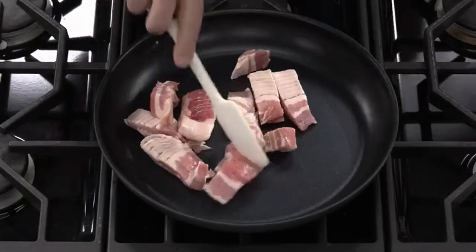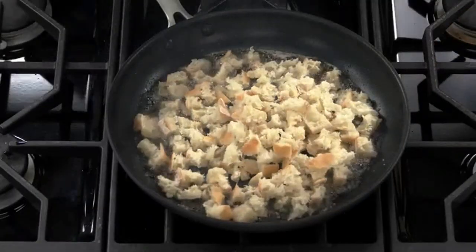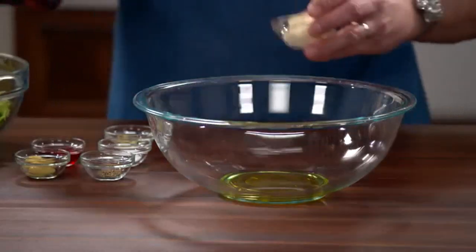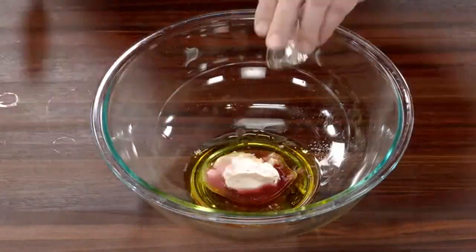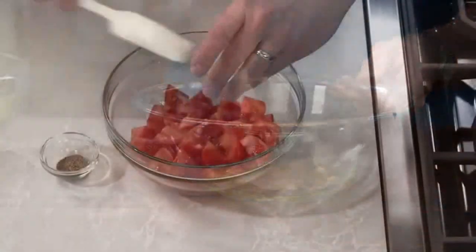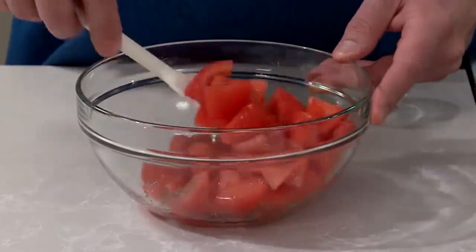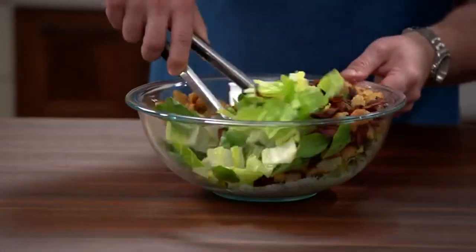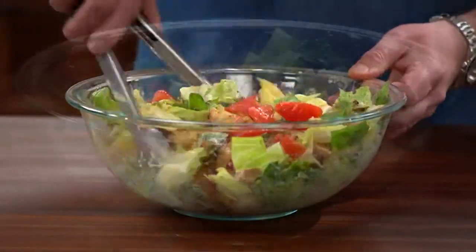Today's BLT salad: cook bacon in a 12-inch nonstick skillet until crispy, then transfer to one side of a paper towel-lined plate. Cook torn ciabatta in the leftover bacon fat until nice and crisp, then drain the croutons next to the bacon. Make the dressing by whisking together oil, mayonnaise, vinegar, mustard, garlic, salt, and pepper in a large bowl. Combine tomatoes with salt and pepper — salting the tomatoes pulls out excess water. Add lettuce, torn basil, bacon, and croutons to the dressing, toss, then add the tomatoes leaving their liquid behind, and gently toss it all together. Dig in and enjoy.